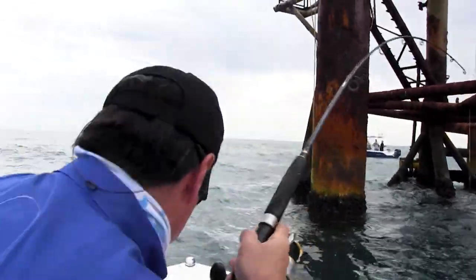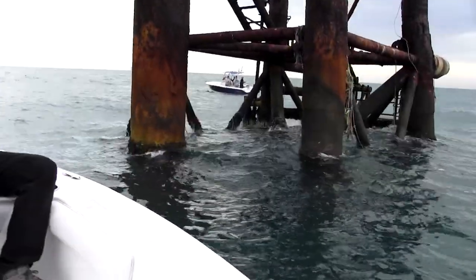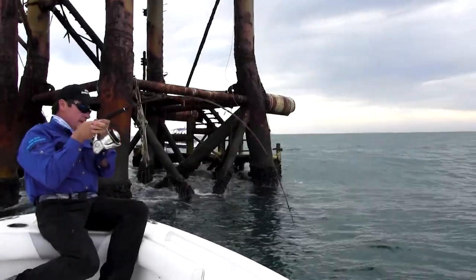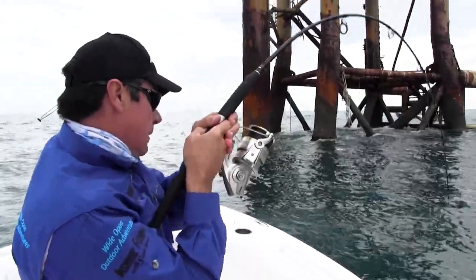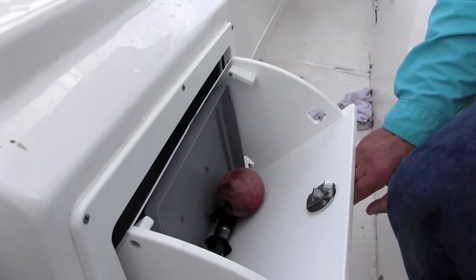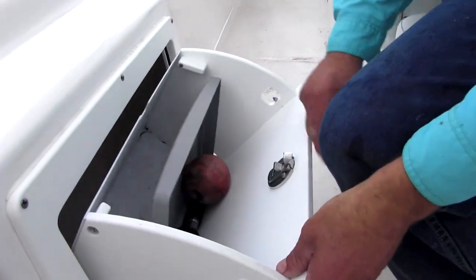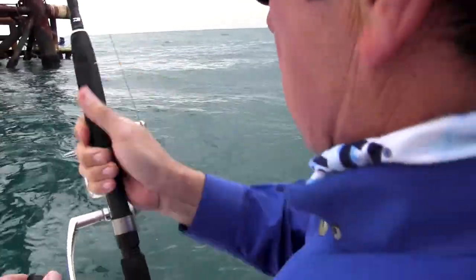A lot better fish — a lot better fish! It's fish on. The rod has bent over. This is a good sign. Monster black drum and red snapper — Captain Doug does not disappoint. We stayed at it, worked the structure, and it has paid off.